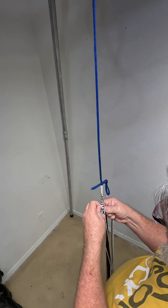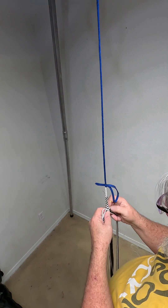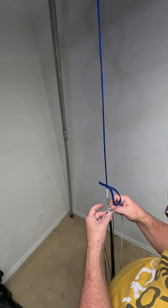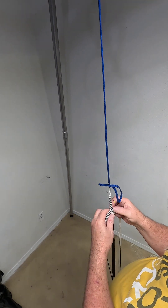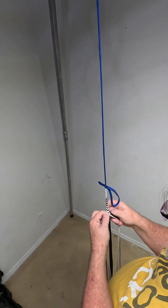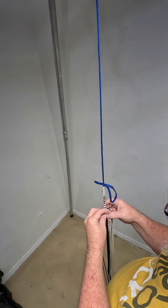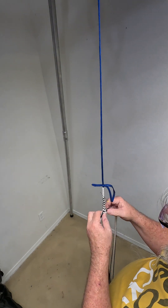Now we have two strands that are going to go around. I'm going to go under 4, over 4. Under 4, over 4. And under 4, over 4. You do not want to whack the tension and tension the heck out of this yet.